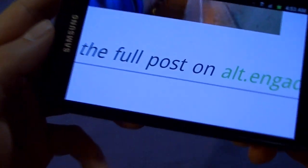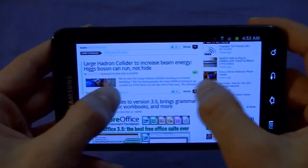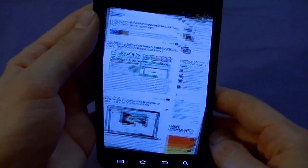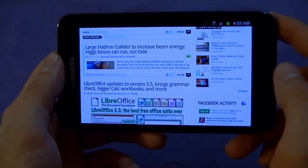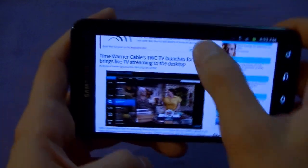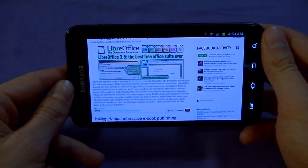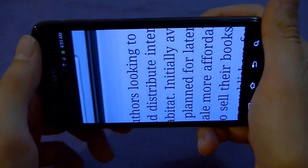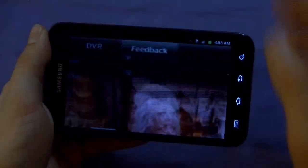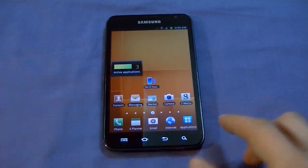Zoomed in, you can see how clear that text is — massive, very easy to read. That's what's important. For e-book readers like Kobo or any tablet reading app, this display will make reading very comfortable thanks to its 329 pixels per inch. Screen rotation is smooth with a nice animation. Browsing while zoomed in, content maintains its position. Let's head over to YouTube next.